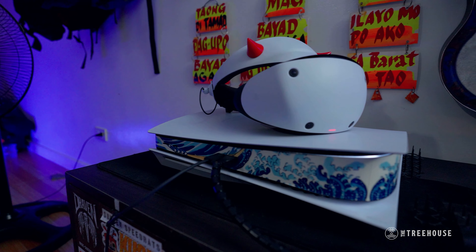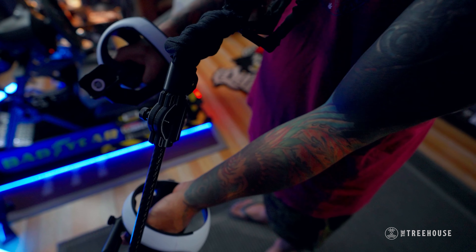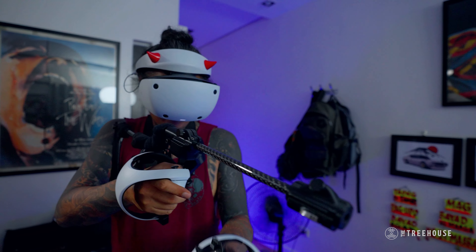I play Gran Turismo and other games like shooting games in VR. Basically, I don't play a bunch of games — it's either a couple of driving games and one shooting game, but they're all in VR. Ever since I got the headset, I mostly play VR. If you're curious about how VR would be: compared to getting a PC, which would set you back three grand, if you get the PS5 and the headset, it'll only cost you a grand — still way cheaper with the fidelity and everything. I couldn't figure out how to work PCs and I've always been a console guy, so it just made sense to get the PSVR2 instead of a whole PC setup.